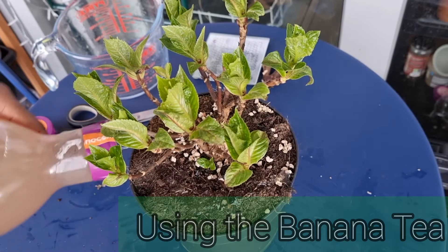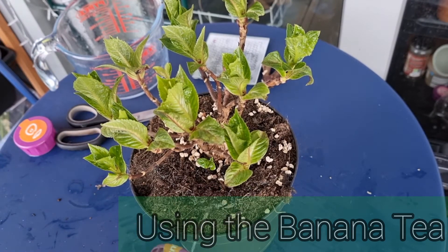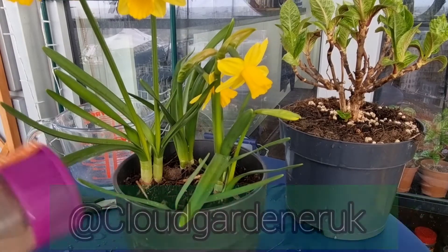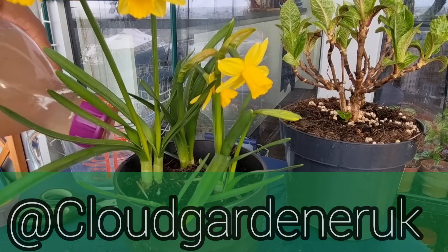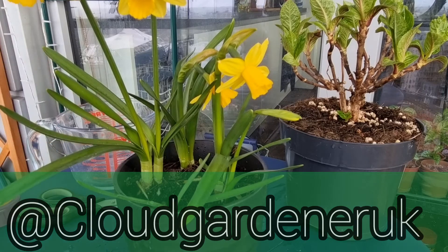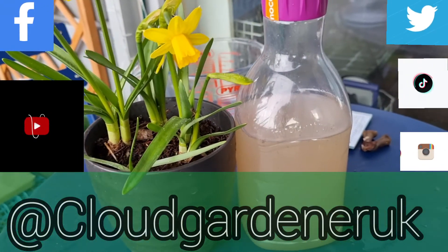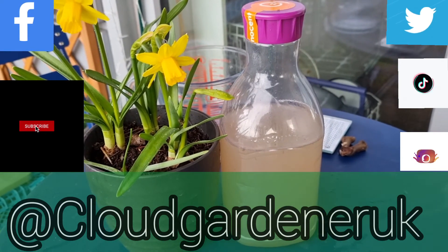This works great on my seedlings indoors because I can control the direction of the water and make sure that I don't get too much water on the leaves of the young plants. I really hope you enjoyed this video — please don't forget to subscribe to my channel and see you again soon.